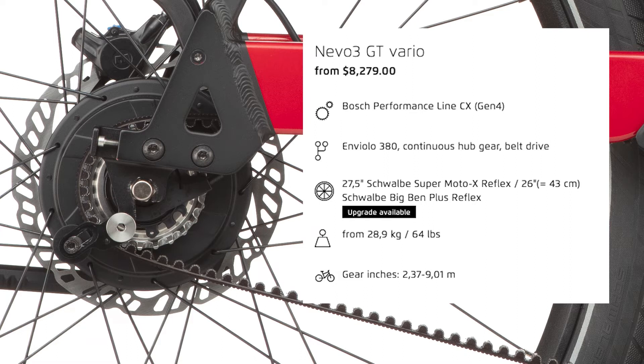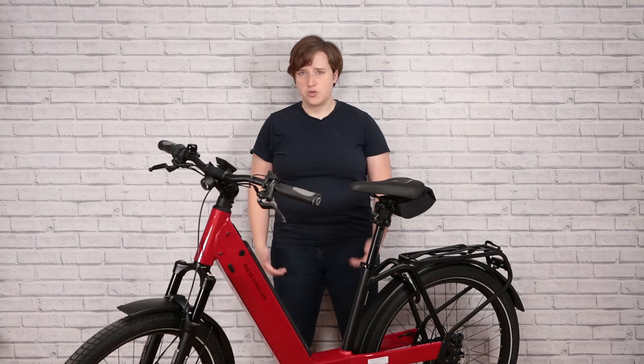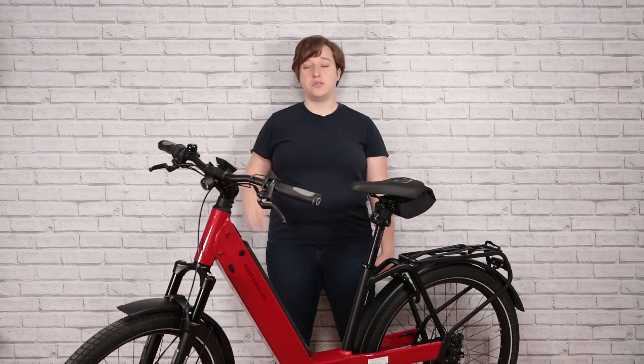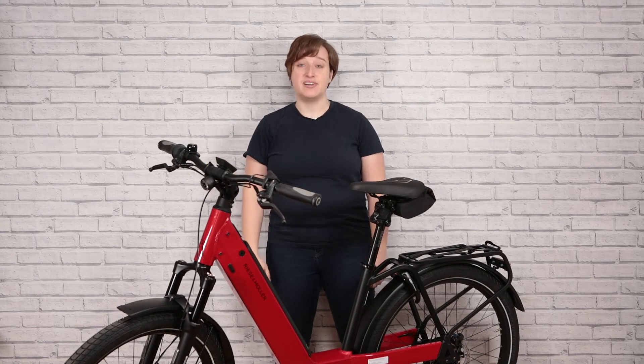The Vario system features an Enviolo 380 internal gear hub with an incredibly wide gear ratio — meaning the space between your lowest gear and your highest gear — and features continuous shifting. So what is continuous shifting? That means that when you're going up a hill, you don't have to click into gears the way you do on a traditional bike. You can just smoothly go between the range and pick exactly where you need to be, making this a truly adaptable bike for hills.